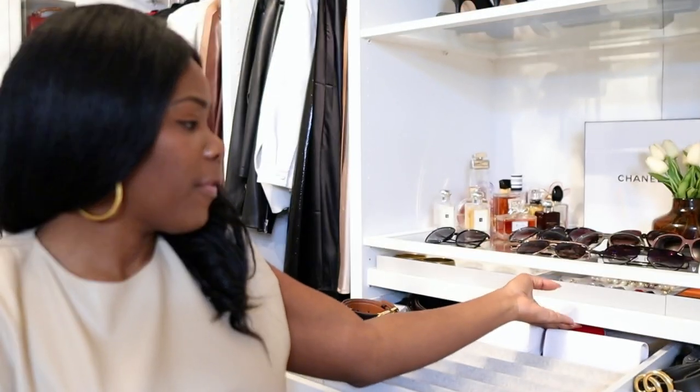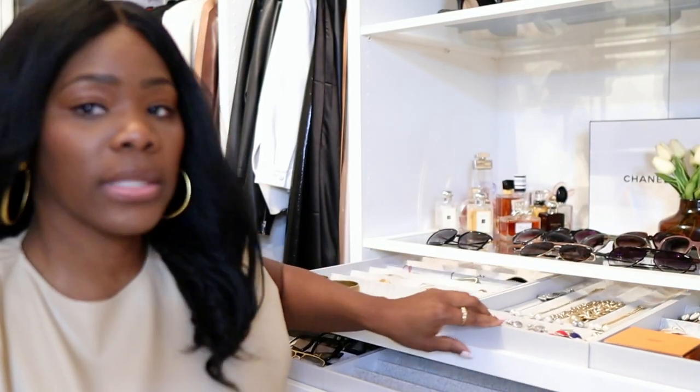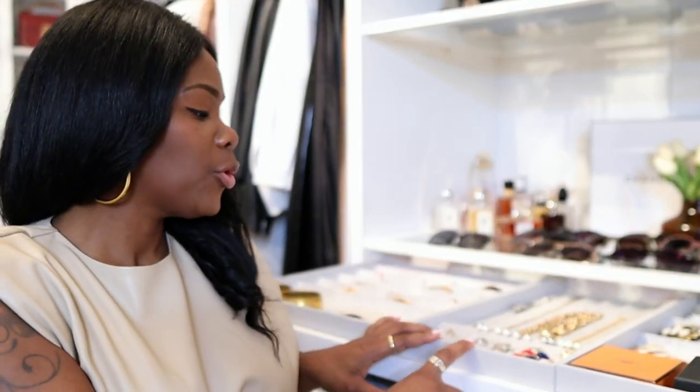Just pull out the drawers and kind of go from there. It's the same way how I have my jewelry — the same way I have my jewelry is the same way I have my glasses. If you have the IKEA PAX, I would 150% recommend you getting these inserts.